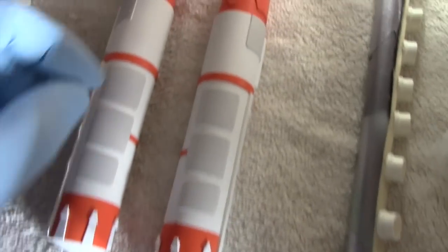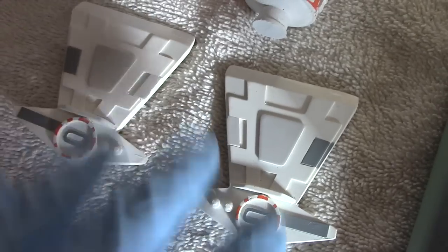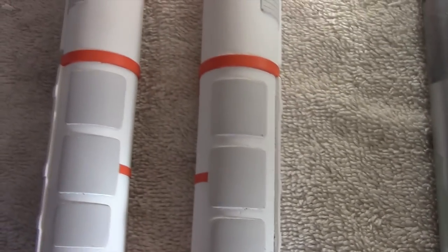Here are the painted pods now — you can see the light gray has been added. I also painted these pieces and added the orange markings. Taking the time to mask everything off pays off in the end.